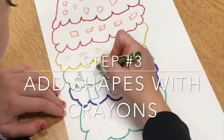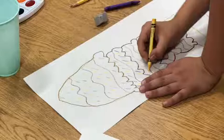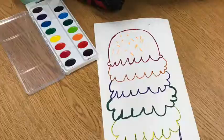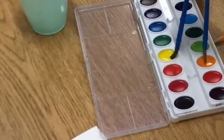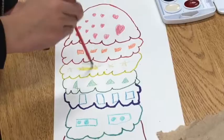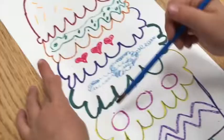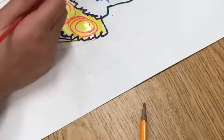Step number three: add shapes with crayons. It's important that you don't color the ice cream at this stage — you're just adding little lines, little dots, little curly cues to create shapes on your ice cream. Step number four: paint with watercolors. This is a fun step, not only because it's fun to paint, but because all of the areas where you've added crayons will resist the paint and show through — you'll get what we call a wax or crayon resist.